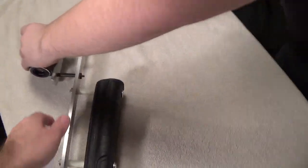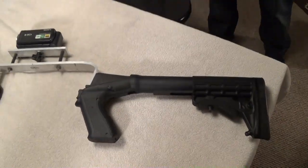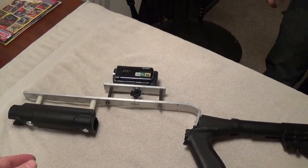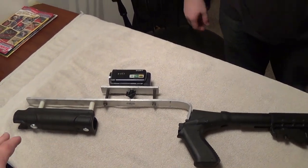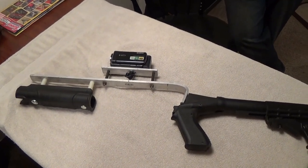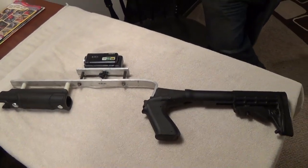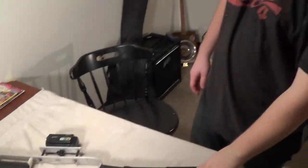Jordan's always out there experimenting with different things. He's made a few other camera devices that you've probably seen on our channel, like the rolling dolly and the slider and that kind of thing, and each one of those have worked really well, so I'm sure this one will too. But anyway, we just wanted to show you guys and see what you thought — something a little bit different from us. Thanks for watching and commenting and everything. We'll see you later.